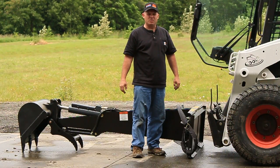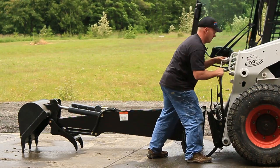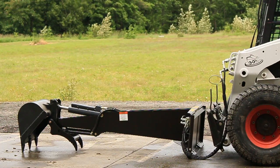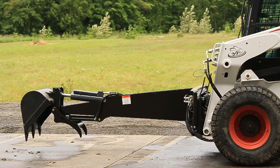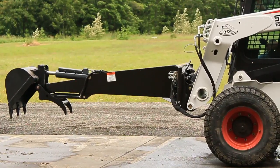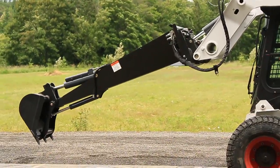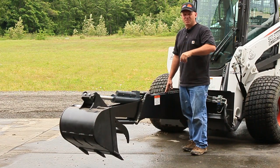Installing the E70 series backhoe is as simple as putting a bucket on, and I'll just demonstrate that now. I'm going to get in the machine and run it for you so you can see the full sweep of the bucket and the thumb.